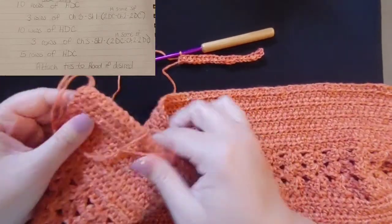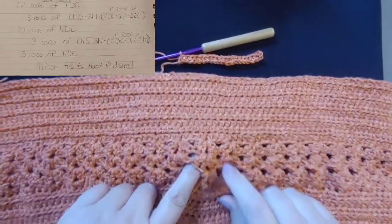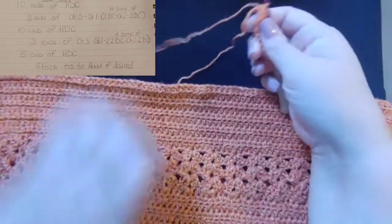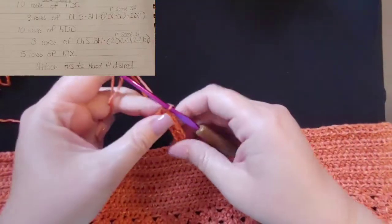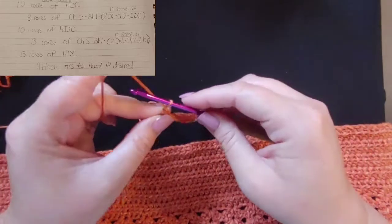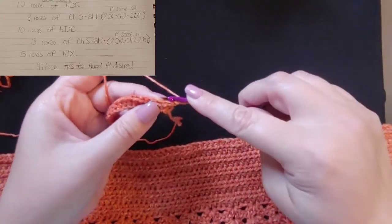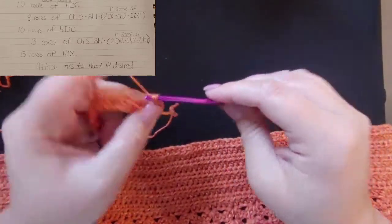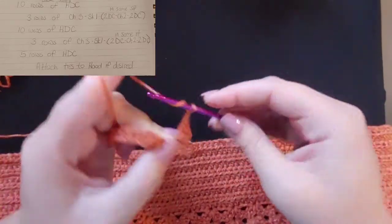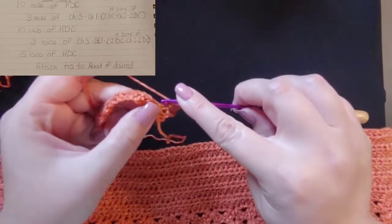Once you're done with your 10 rows of half double crochets it should look like that top section. Then we're going to start on the shell pattern — you know this one well because we did it for the body of the project. It's chain three, skip one, two double crochets, chain two, two double crochets in the same space. We're going to do three rows of that pattern on top of the 10 rows of half double crochets.